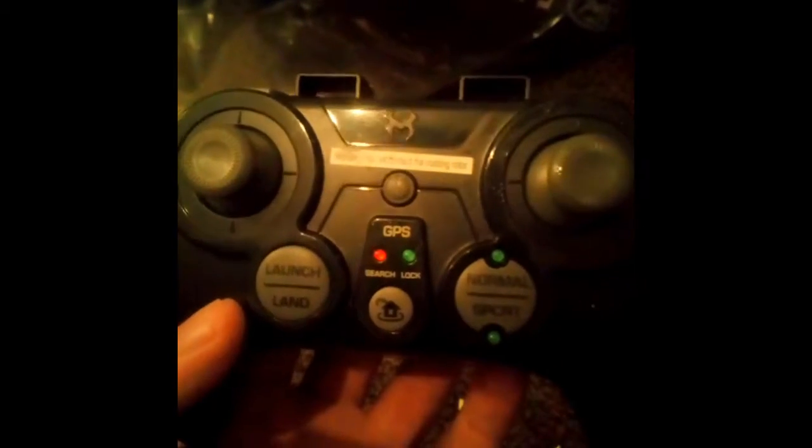Remote control for a quadcopter — if you saw the first video, you'll probably have seen the quadcopter, which was completely smashed, but I got it for parts. And I thought, you never know, you just never know.